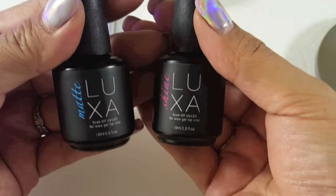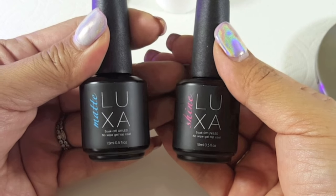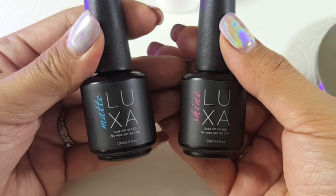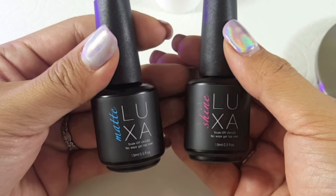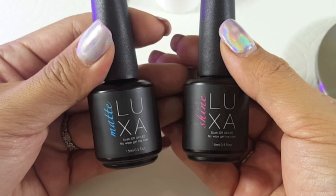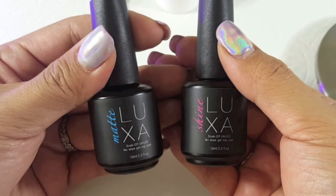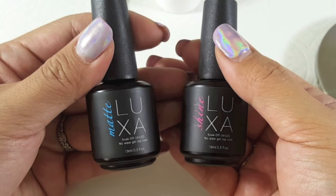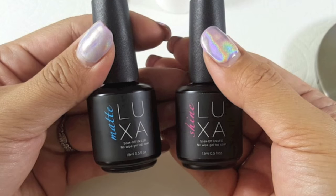I know a lot of you have been asking what I've been using — here it is. It is Luxa Matte and Luxa Shine. This is a UV and LED compatible soak-off gel topcoat, so you can use this on top of gel polish, hard gels, and even acrylics. The store will be opening soon, so go to luxapolish.com, type in your email address, and stay up to date on when the store is going to open. Really soon, guys — thanks for hanging in there.